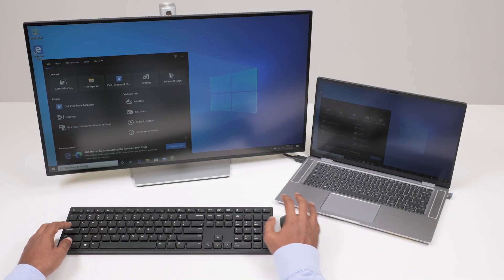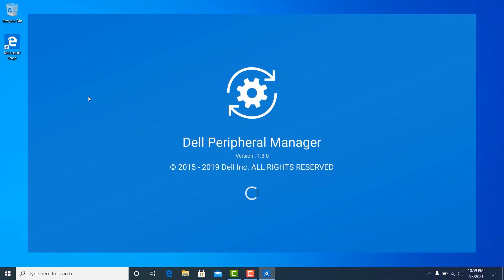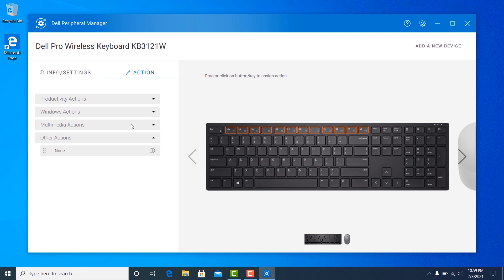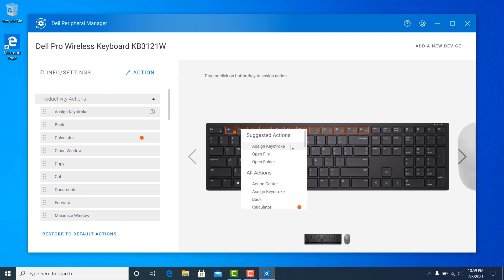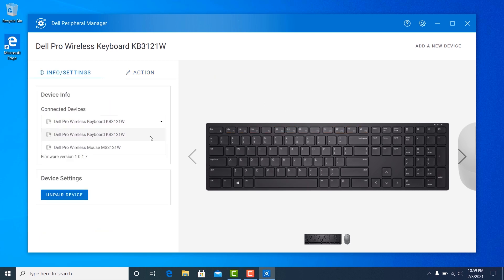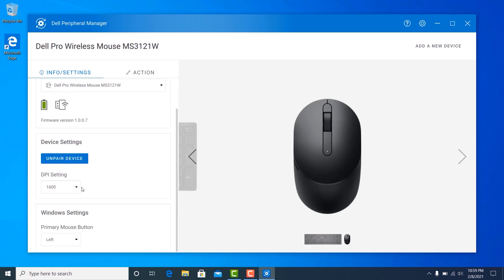You can also customize the Dell Premiere multi-device wireless keyboard and mouse using Dell Peripheral Manager. You can assign custom actions to the 12 programmable function keys F1 through F12 on the keyboard. Adjust the sensitivity of the mouse and choose your preferred primary click button on the mouse.